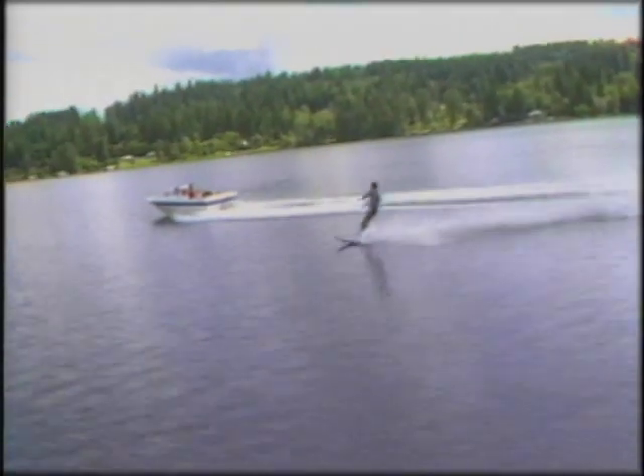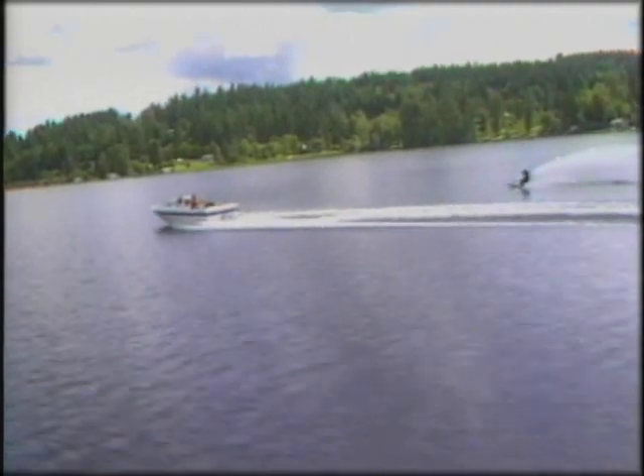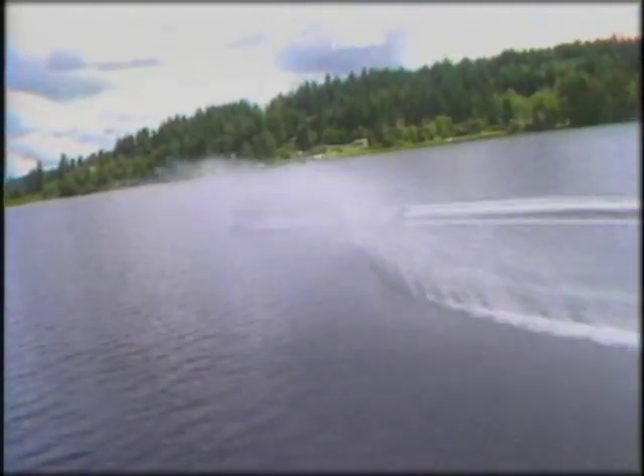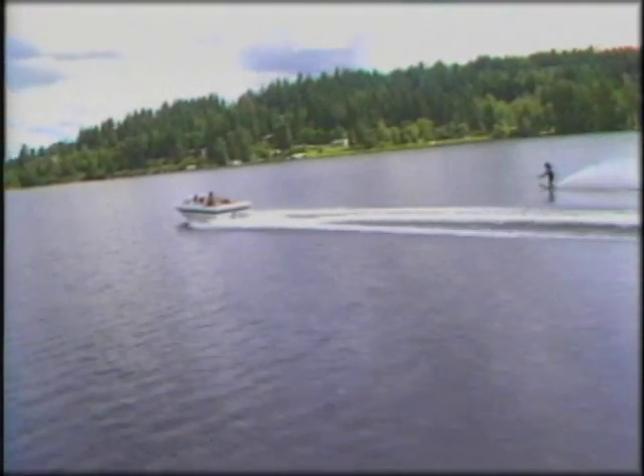Looks like fun, doesn't it? Well, it is. This skier is obviously an expert. However, like everyone, he had to go through a learning process as a beginner. This program's purpose is to show the beginning skier the proper fundamentals. Just as in any sport, water skiing is easier to master if you avoid bad habits and employ correct techniques.